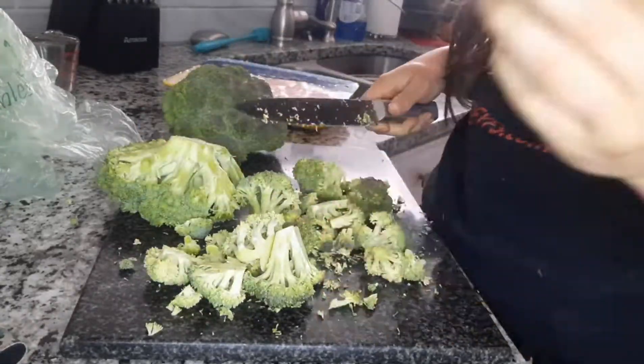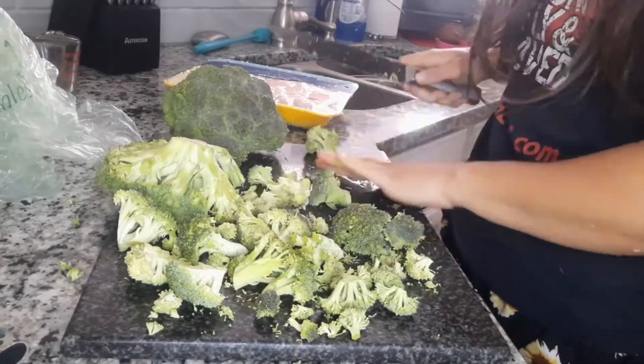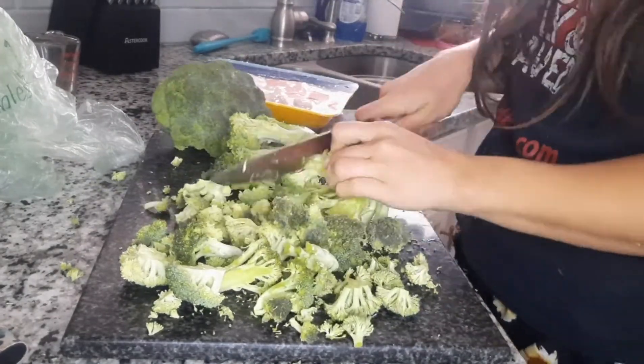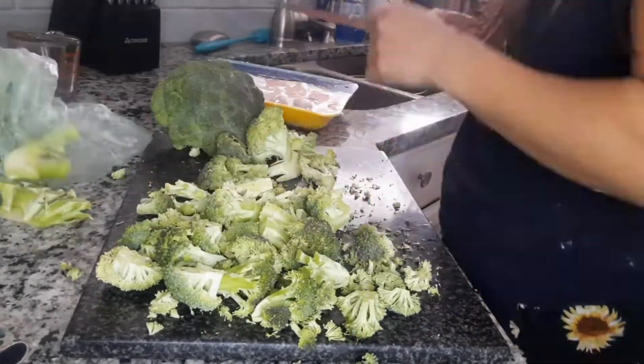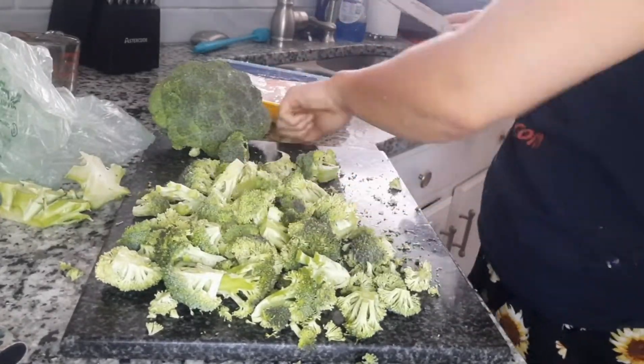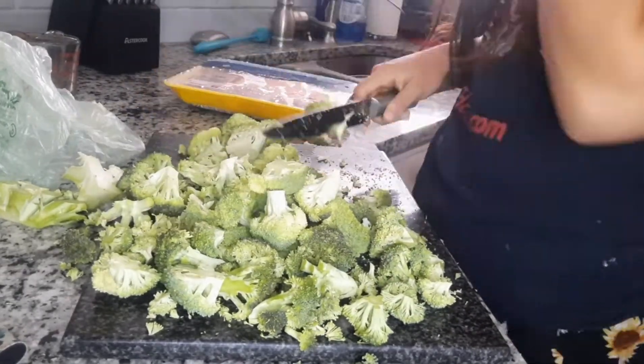Hi and welcome back to my channel. Today I'm going to be showing you guys how to make a chicken broccoli cheese and rice casserole. I've been making this for a long time — it's one of the first things I made when I moved out of the house. It's pretty simple, it can feed a good amount of people, or you can just eat on it for a couple days, and it only takes a couple ingredients.